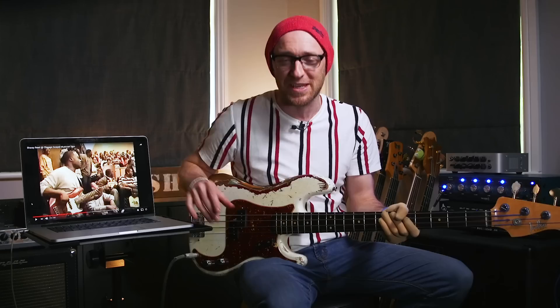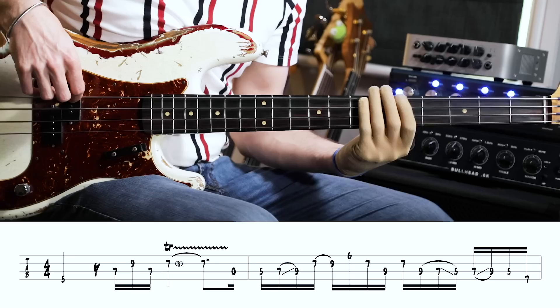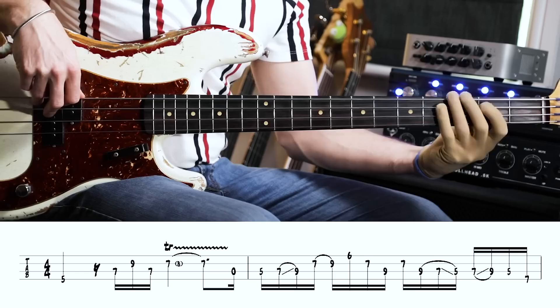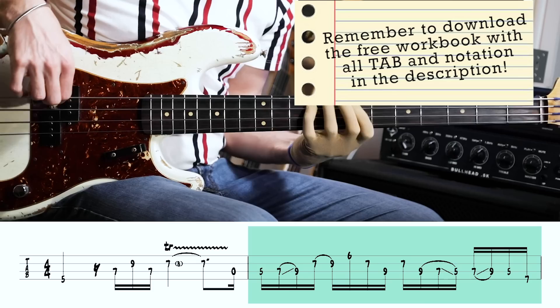Have you ever heard such a monstrous bass lick as that? It's an absolute beast. What I'm going to do now is play it with a metronome so you can see it and hear it in its entirety, and I'm going to slow it down a little bit for you as well so you can see exactly what's going on. One more time for fun.